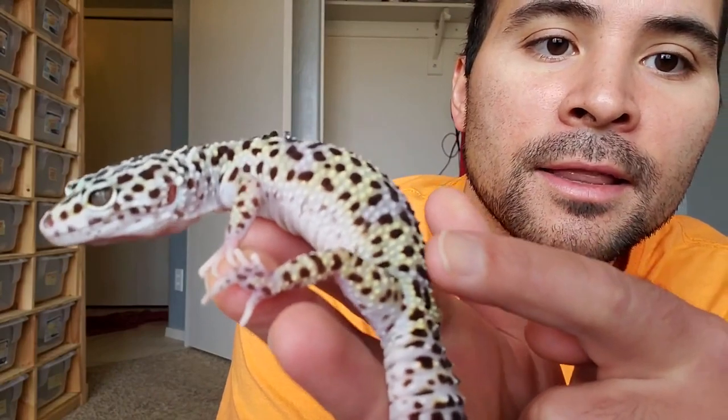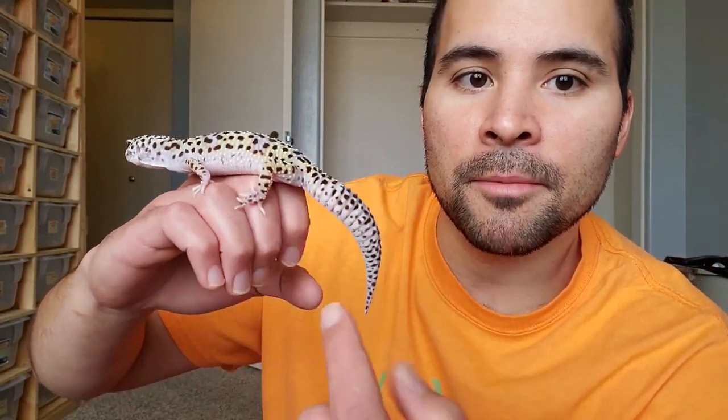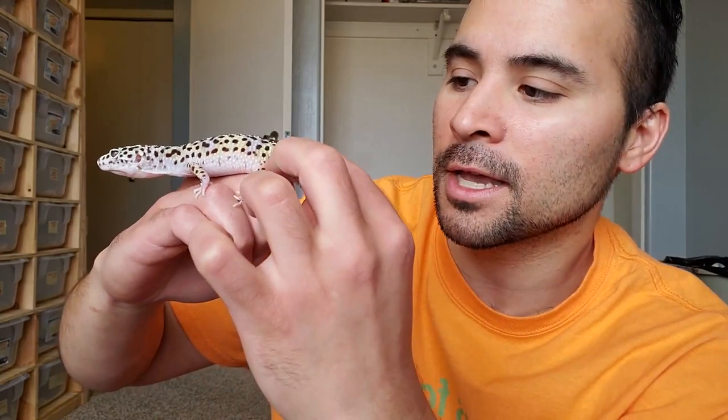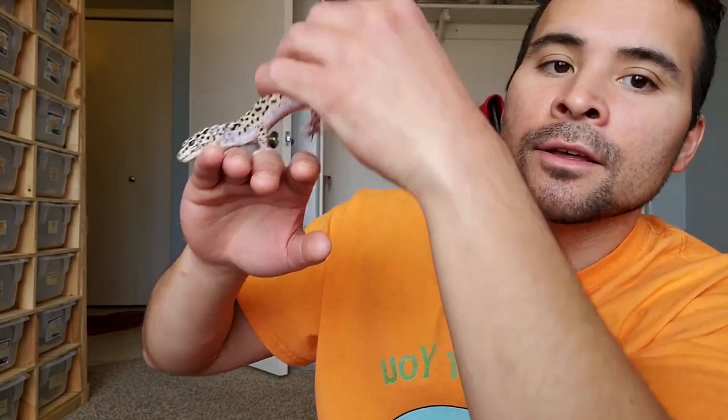So let's do an ovulation check. For the belly method, I'm holding right behind the base of the shoulders and right behind the base of the hind legs and lower back. You kind of have to just bend the gecko a little and it will automatically go into position. I favor method number two, where I just pick the gecko up by the base of the tail — the thickest part — let it do a handstand, bend the back a little bit, and I can see two pink dot ovulations.